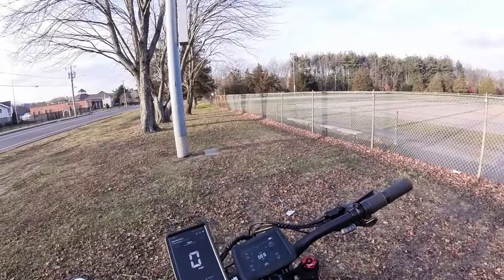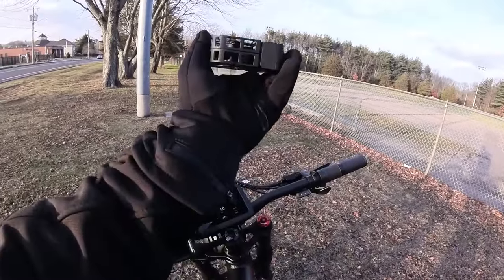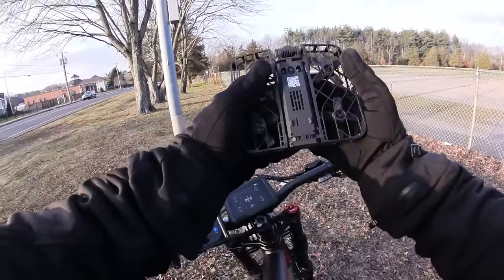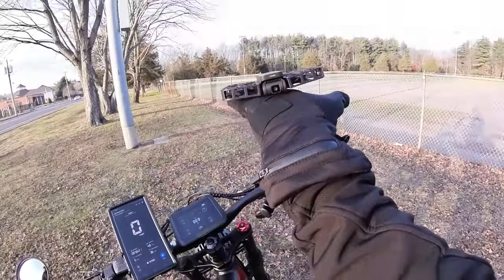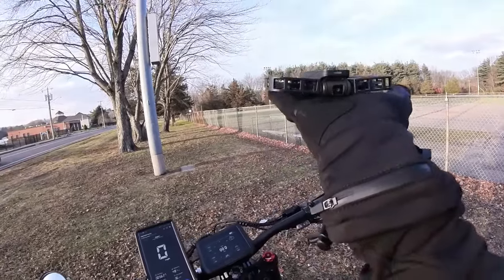I have an irrational emotional attachment to this little drone I got — it's adorable. It takes off from your hand and lands in your hand. We've got to name this drone — let me know if you have any ideas for names.